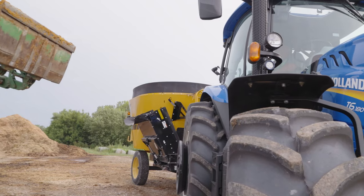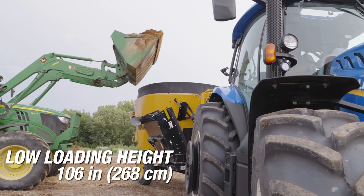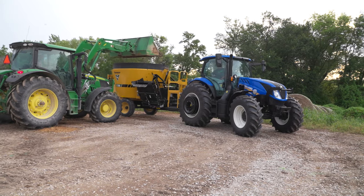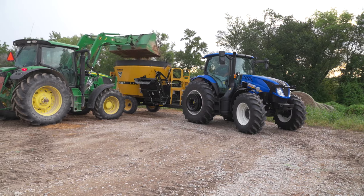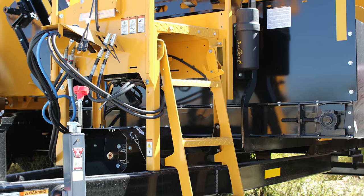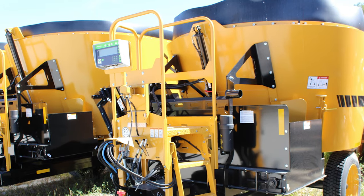With a low loading height of 106 inches, you can fit the mixer into a variety of different barns and buildings, and you can load it with a tractor or most skid steers. The VS350 also comes equipped with a ladder and viewing platform, so you can have optimal visibility into the tub.